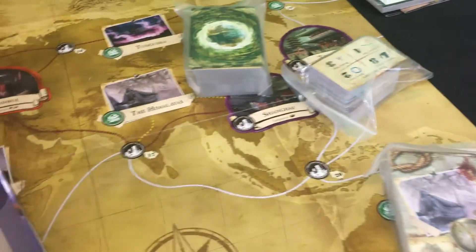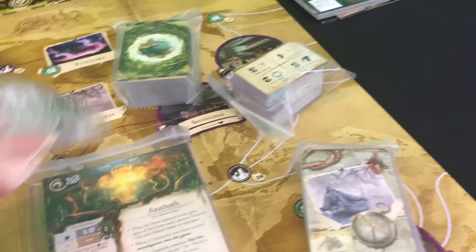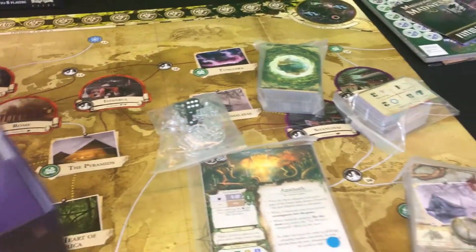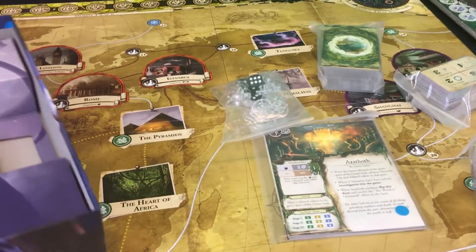There are more and more cards — it just doesn't seem to end. Here are your monsters, a bag of dice, and the little standee items. And there you are — that is the game itself.